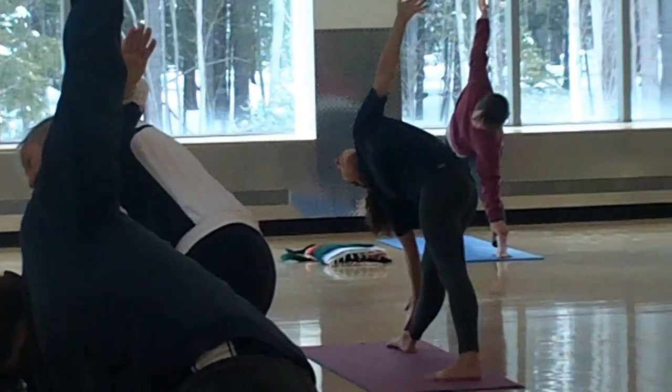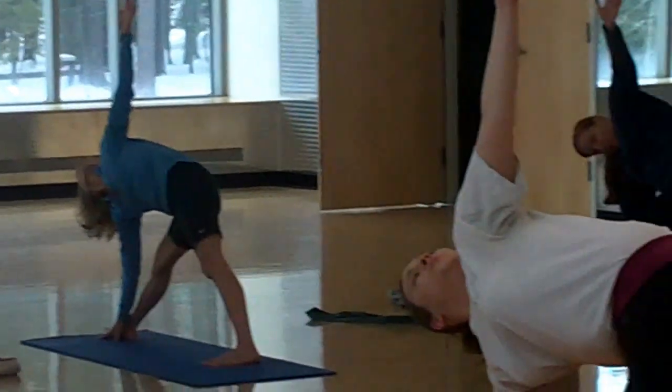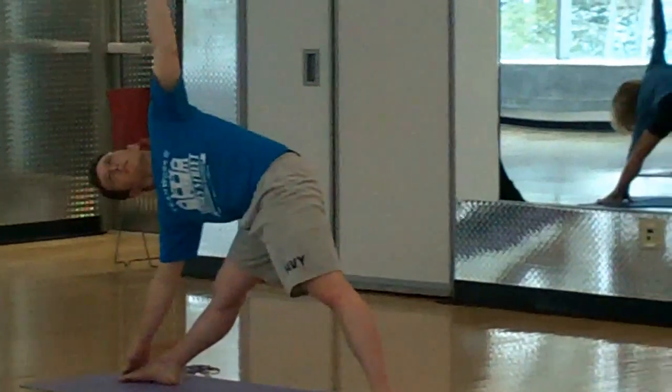Correct alignment is presented so each pose can be done safely for maximum benefit, with modifications appropriate for all levels of flexibility and age.